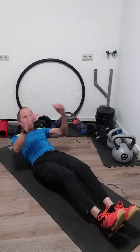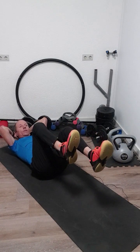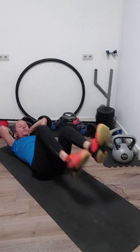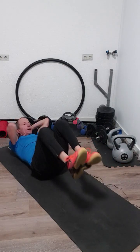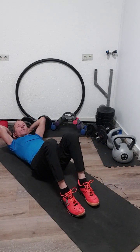Next one is the bicycle crunch. You do like bicycles with your feet. Every time your knee comes to your belly, you crunch with your elbow to that knee, alternating left and right. Also 20 times.